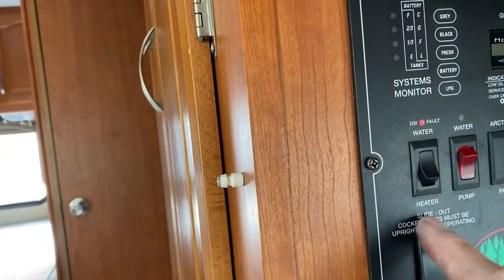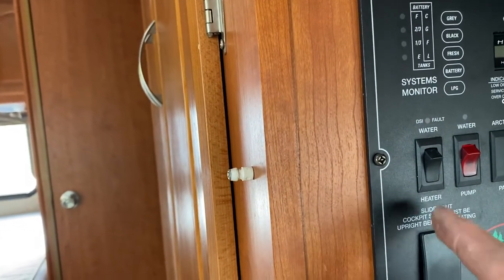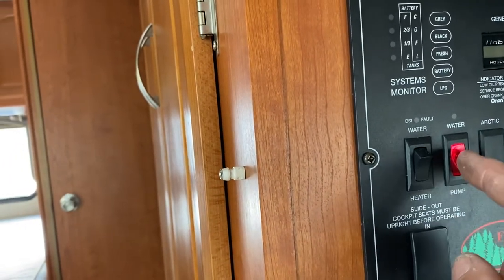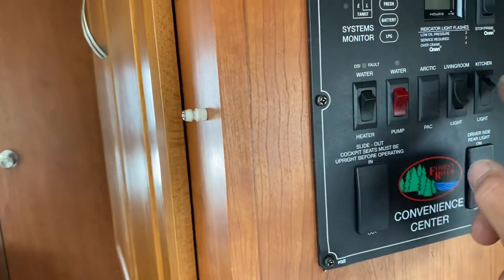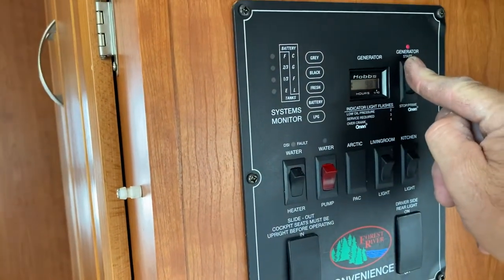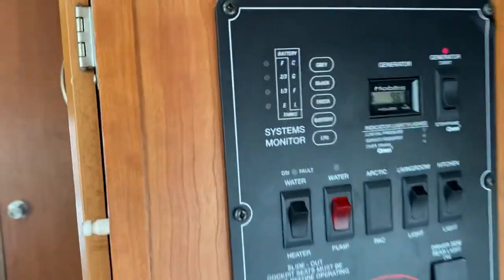That's your hot water heater; it works on propane. Your water needs to be on so that your faucet, shower, and toilet work, which will pump out of the holding tank. These are two overhead light switches, and the generator is started by simply pressing it until it starts up, and away we go.